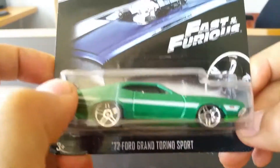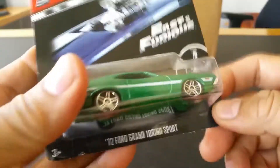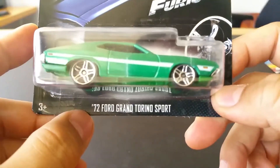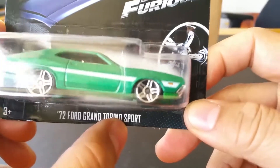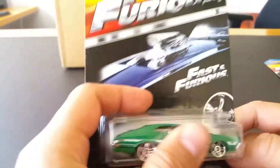What is up YouTubers, it's Mushroom's Toy Box and here we have a quickie car review series. This is car number four out of eight — the '72 Ford Grand Torino Sport in metallic green.